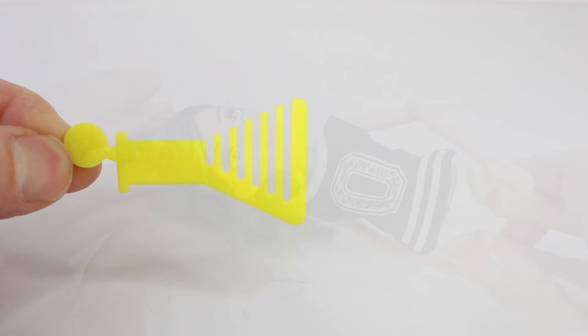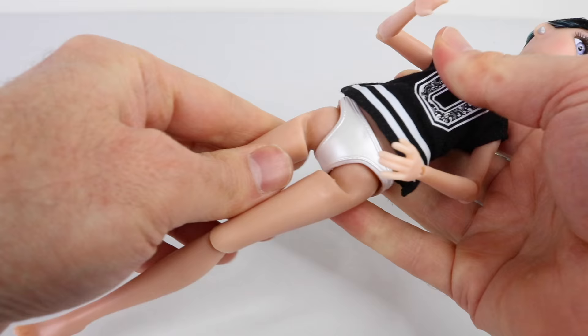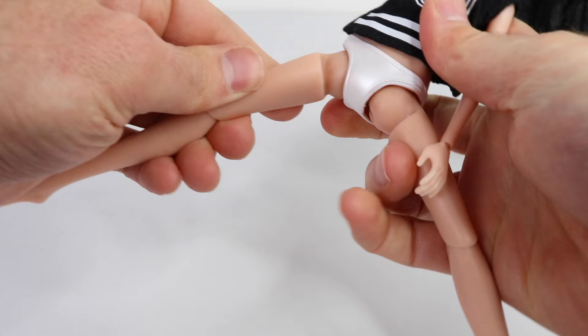Devon also comes with 11 points of articulation which include her head, her arms, elbows and wrists, as well as her legs and her knees.